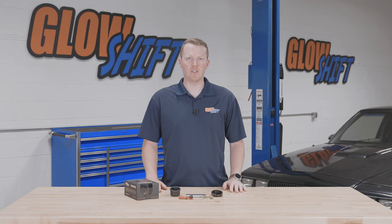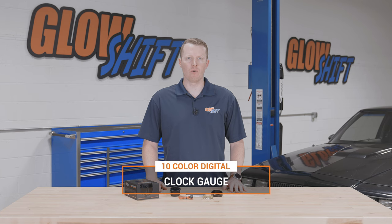Hi, I'm Jason from Glow Shift Gauges. We get a lot of questions about what comes included in the packaging when you purchase one of our gauges. So today I'm going to walk you through what comes included in our 10 color digital clock gauge.